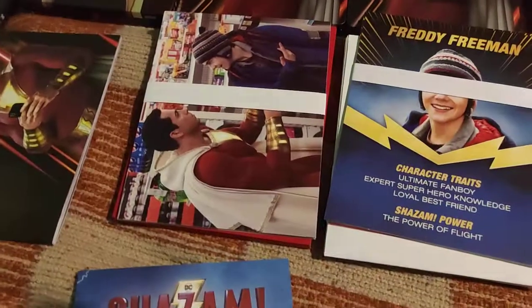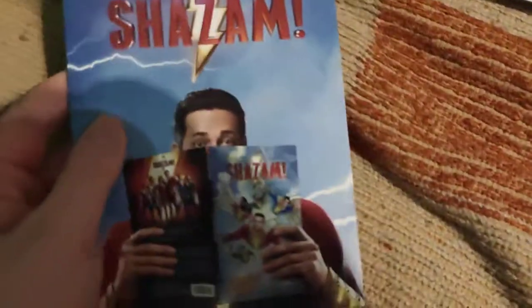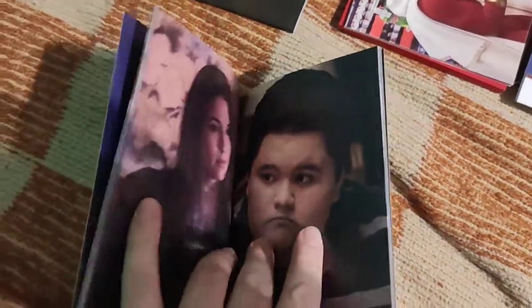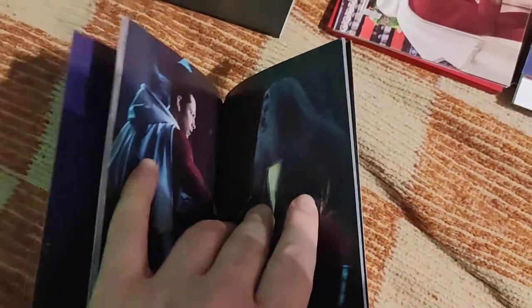Only the double Lenti has a booklet; the others have cards that I'll show together with the other cards. There's a sticker on the box, and here's the booklet - it's an art book. The images are not as stunning as in Ready Player One or Aquaman, but Shazam doesn't have that same kind of crazy imagery.